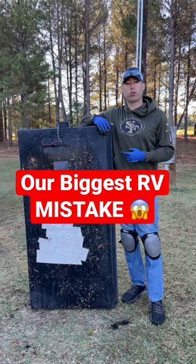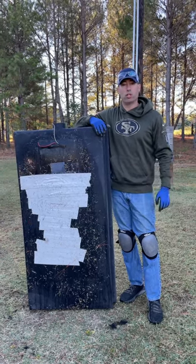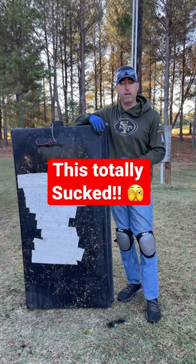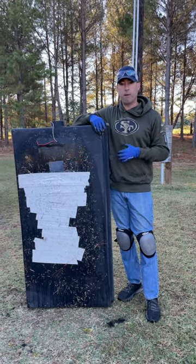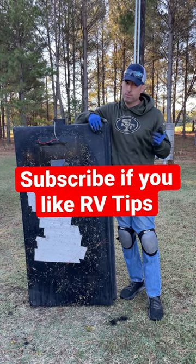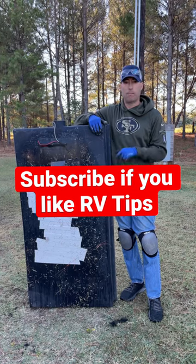If you wonder what this is, it's called a gray tank, and I absolutely destroyed it — so I get the pleasure of replacing it. If you want to see how I screwed this up, how we're going to fix it, and why all this happened, check out our YouTube video linked below.